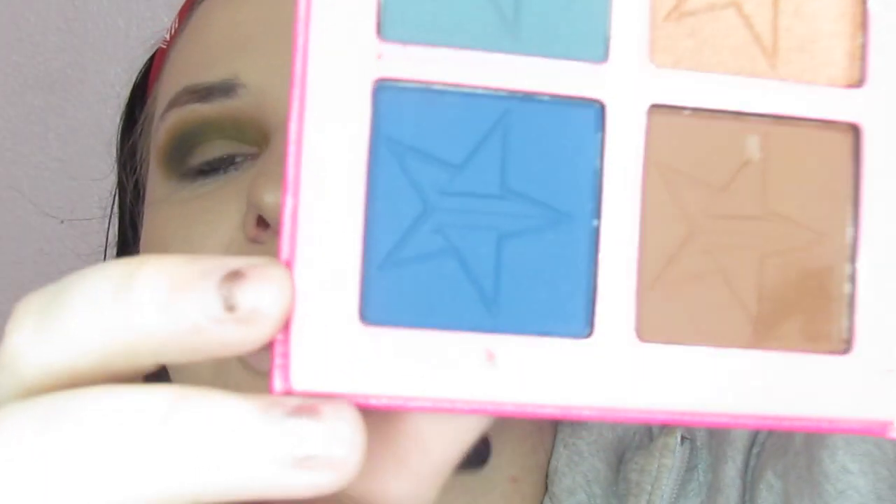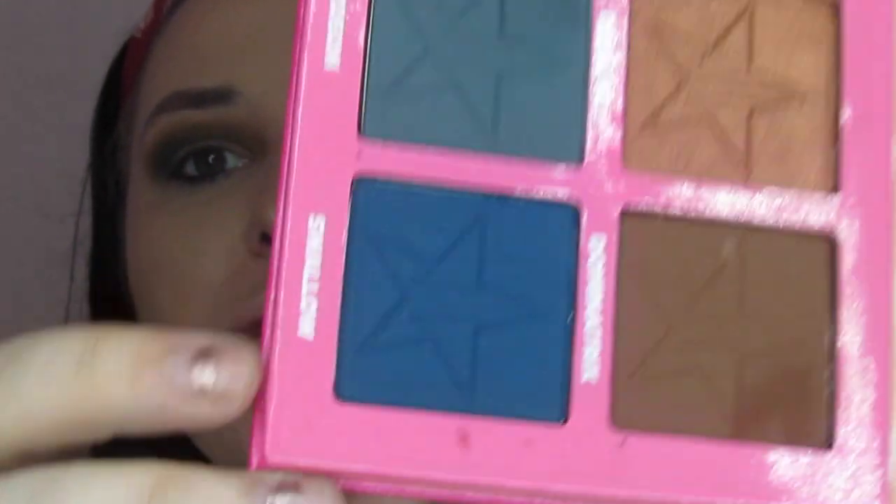Then I'm going to go into Swallow — that's this dark blue right here — and just dab that in the outer corner because I want to get that gradient effect going through here.